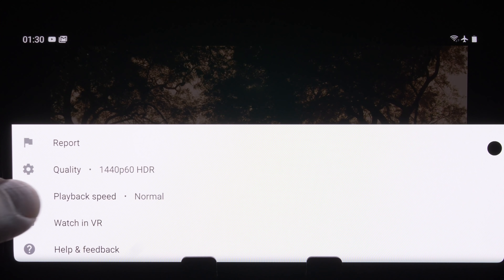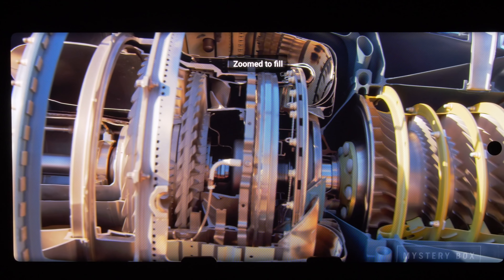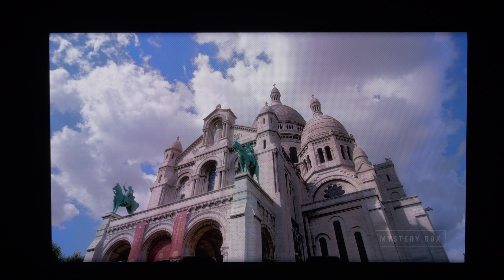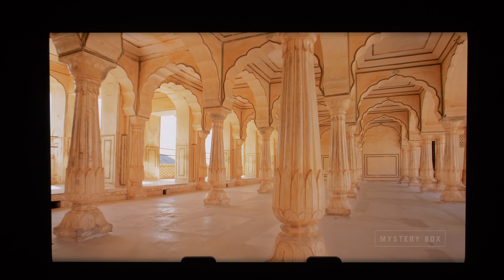The resolution from the YouTube app can be bumped up to 1440p, and if you zoom in to fill up the screen, the front camera punch hole is less noticeable than the notch on the iPhone 11 Pro Max. Thanks to OLED's true blacks and high peak brightness, HDR videos from YouTube and Netflix generally looked good with sufficient HDR impact.